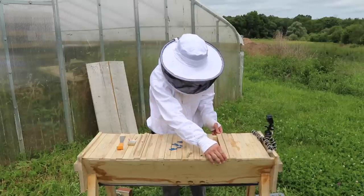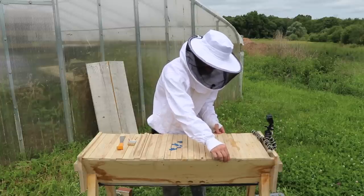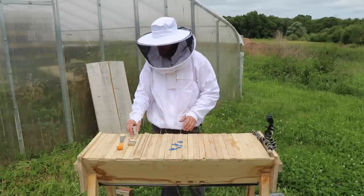Let's put everything back together and get these girls back to doing their business. I've disturbed them enough for one day.